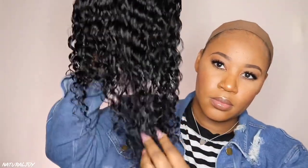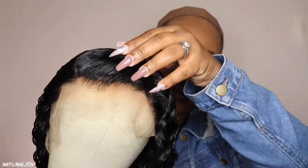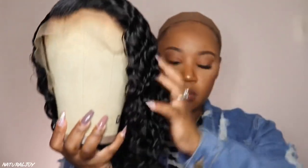This is what the unit looks like on the mannequin head after I have washed it, conditioned it, and even plucked out a little bit of hair in the front of the hairline just to make it look a little bit more natural. I do have an updated washing video coming soon on washing and styling hair, so I'll be doing more styling videos on camera for you guys.